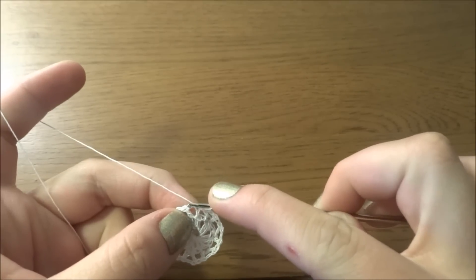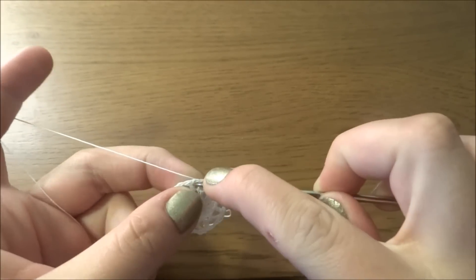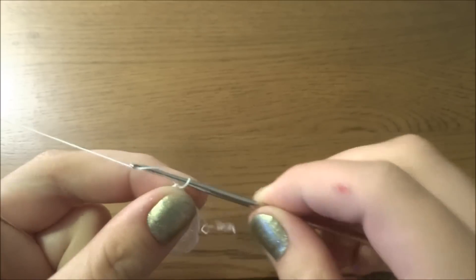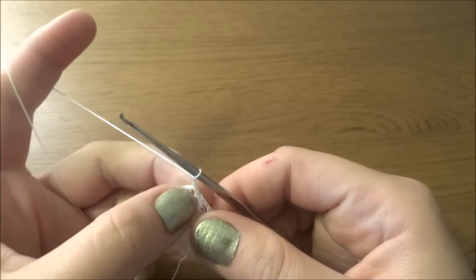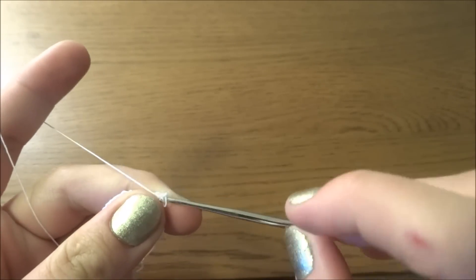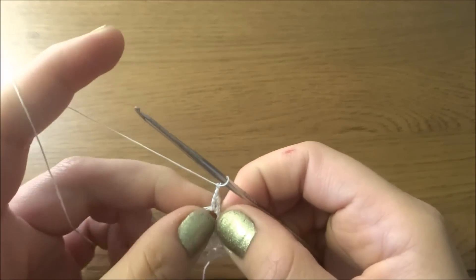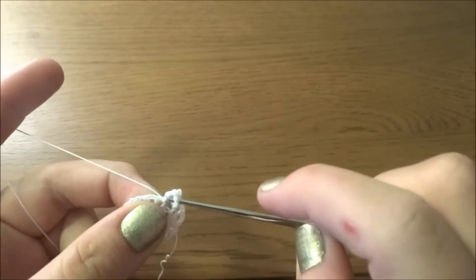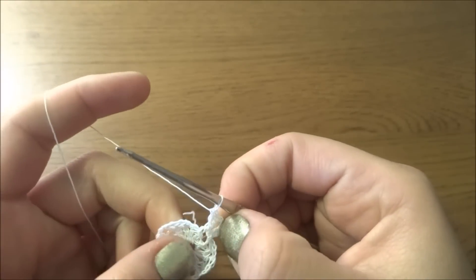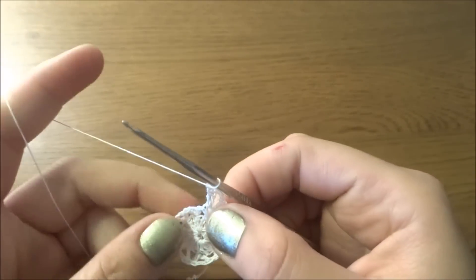Don't forget we've done two more chains for making the chain two space. Now we have to go into that chain two space by making a slip stitch. Chain of three — one, two, three — this will be the first double crochet, and then we have to make another double crochet into the same chain two space. Chain of three — one, two, three — and then two more double crochets into the same chain two space, one and two. So we've done two double crochets, chain three, and two double crochets.